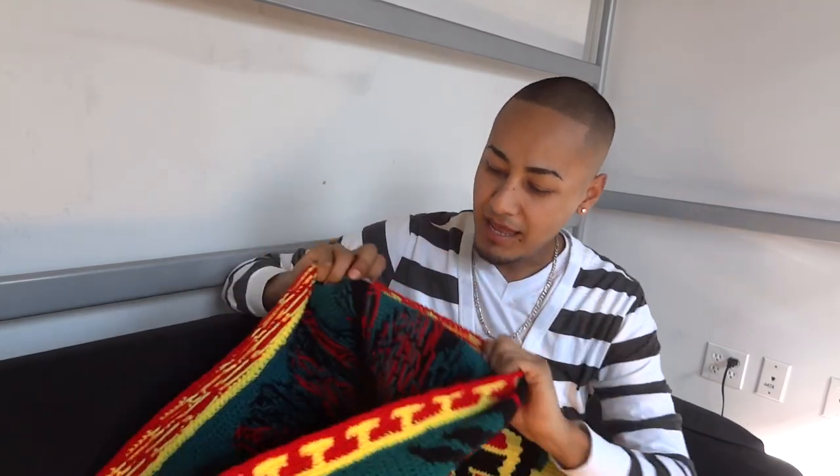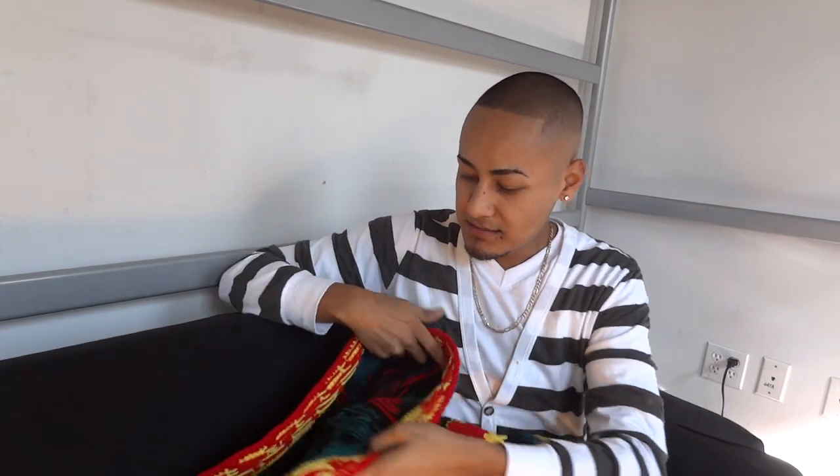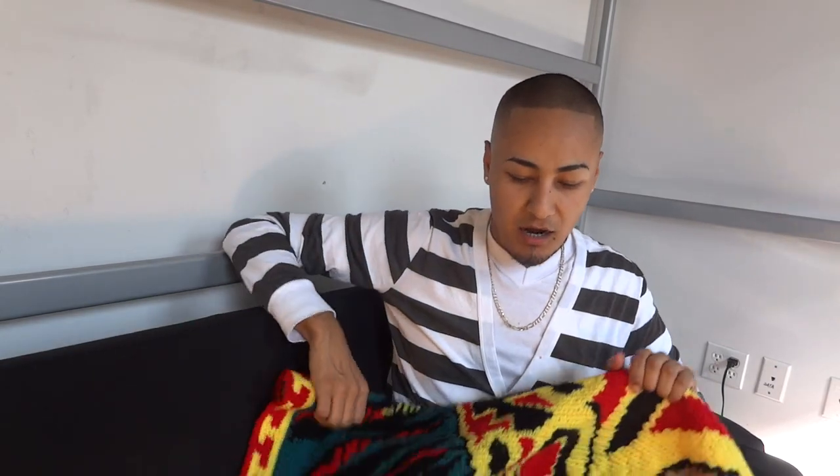One thing that you'll notice is that this blanket has a right side and a wrong side. The reason it has a wrong side is because on the wrong side I carried a lot of the yarn, but also because I made sure that I didn't crochet the same way every other row. It's kind of like in knitting where you switch the type of knitting you do every other row — this is exactly the same thing for crochet.